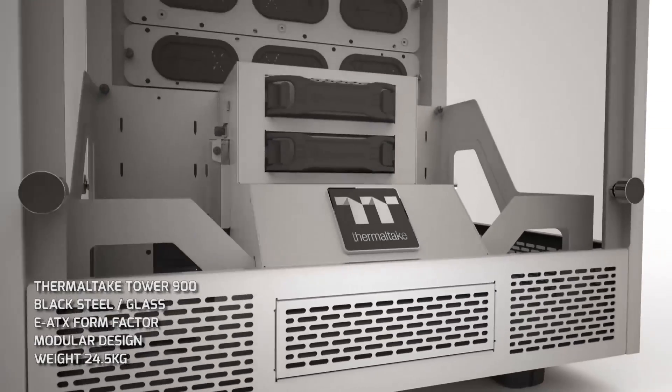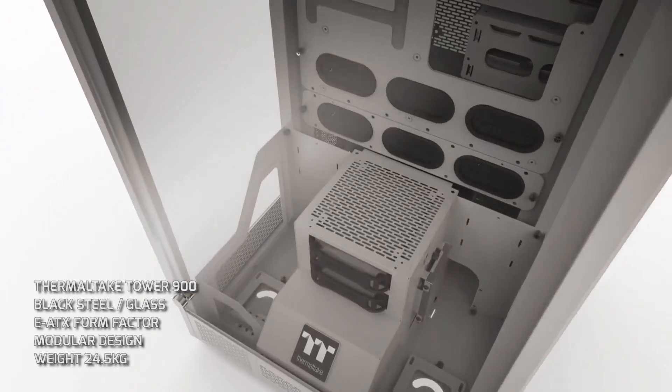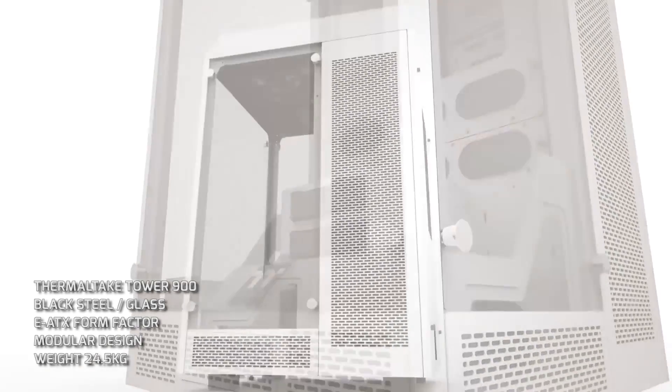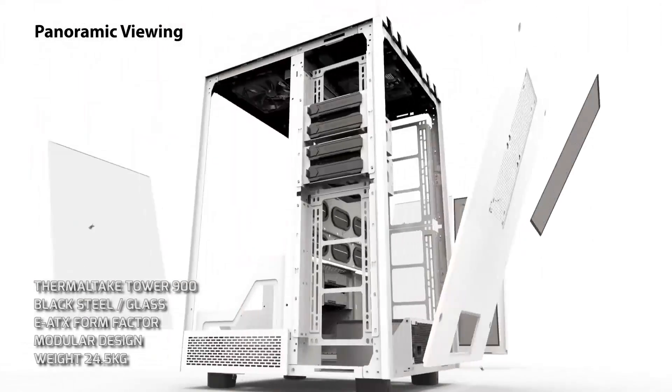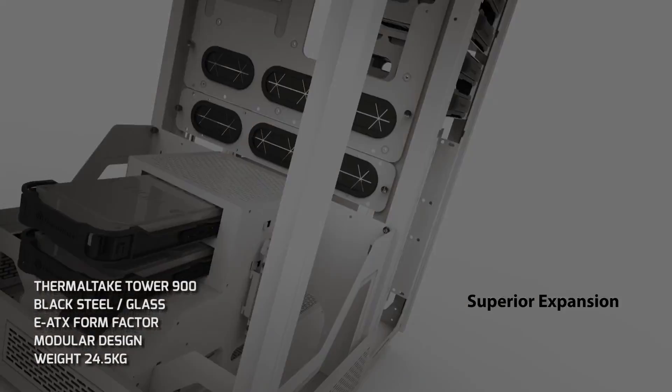With an absolute shitload of components, we're going to need a large space to house them all. For the chassis we're going with a Thermaltake Tower 900 — brand new on the market. We thought we'd get one in, strip it down, dismantle it, and see what we can put in it. It's big enough for two loops, perfect for a big system like this with quad Titans, room for 240 rads. It literally is one of the biggest, most versatile cases on the market — it looks like an aquarium.